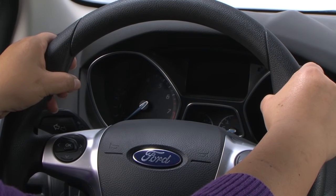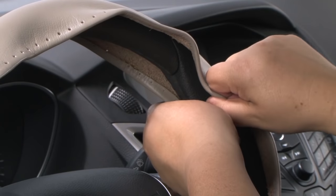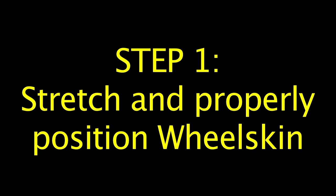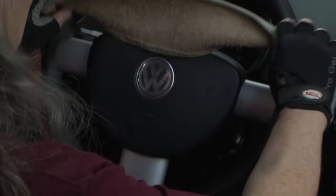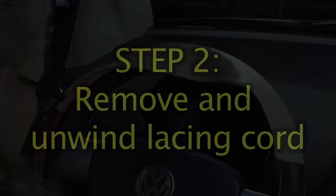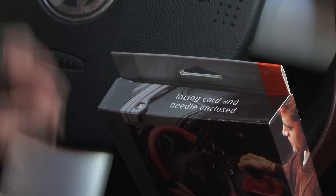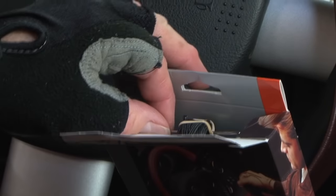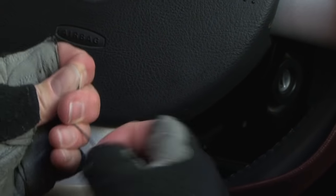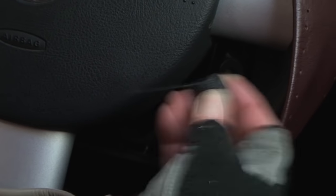If your wheel has bumps or thumb rests at the 10 o'clock and 2 o'clock positions, stretch the leather at these points with your fingers before you begin lacing. Stretch and properly position the WheelSkin on the steering wheel. Remove the lacing cord and needle from their compartment at the top of the package. Unwind the entire spool of lacing cord and stretch it out to remove any knots or curls.